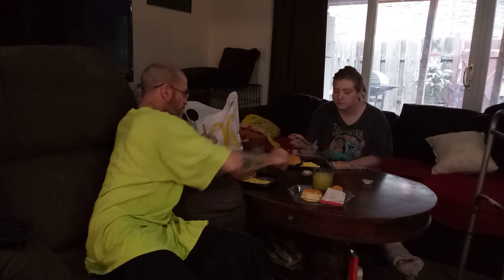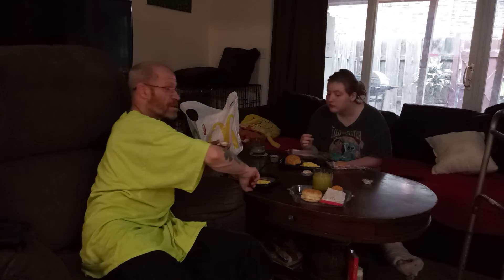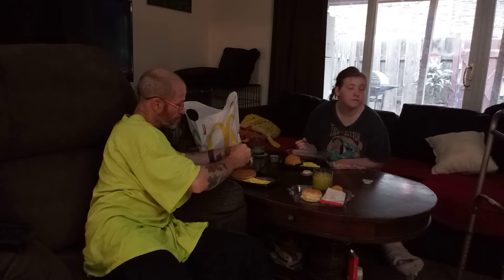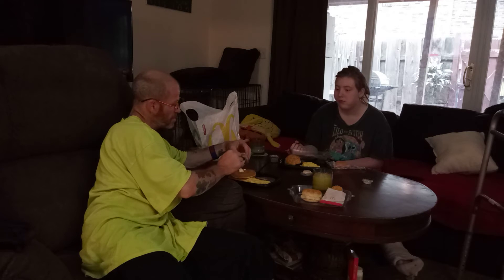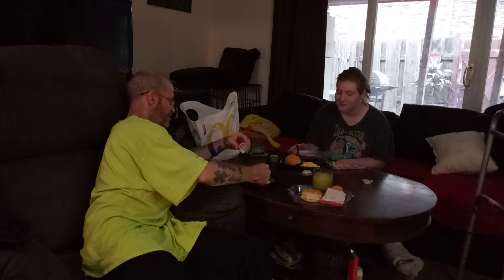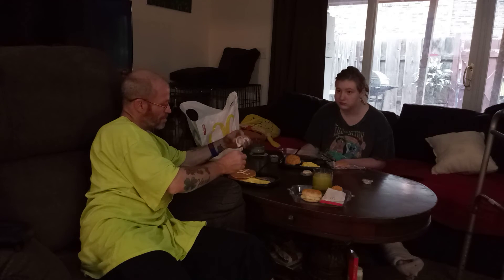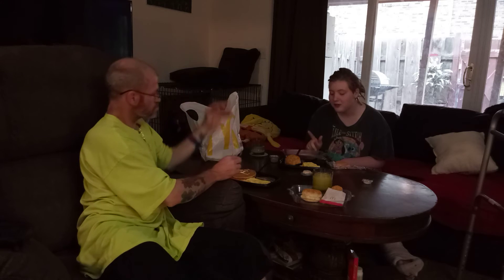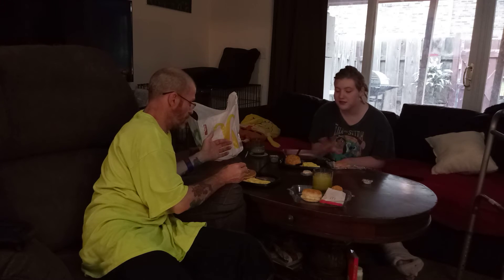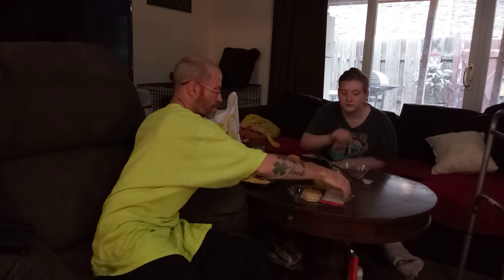All right, throw some butter on this. Sorry I look like it's eight in the morning — you gotta get there early or you'll be big daddy now. Put some butter on there. Also, in case y'all didn't know, the lid is meant for your pancakes so you don't spill your syrup all over the stuff you don't want syrup on — if you're eating in the car, highly recommend it.